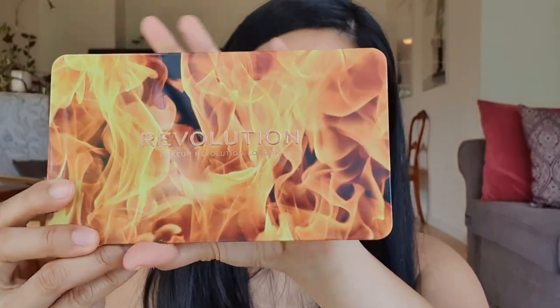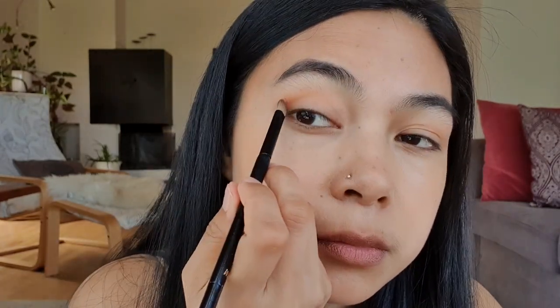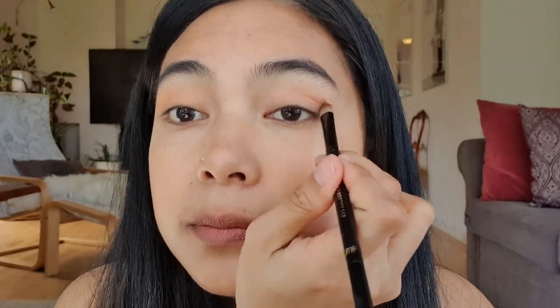Now we're going to use my eyeshadow — Revolution Makeup London, or yeah, Makeup Revolution London. This is how it looks. Today I'm going to do a simple eyeshadow so it won't look too strong with the blue lipstick. I'm just going to put it outside so you guys can see the color.